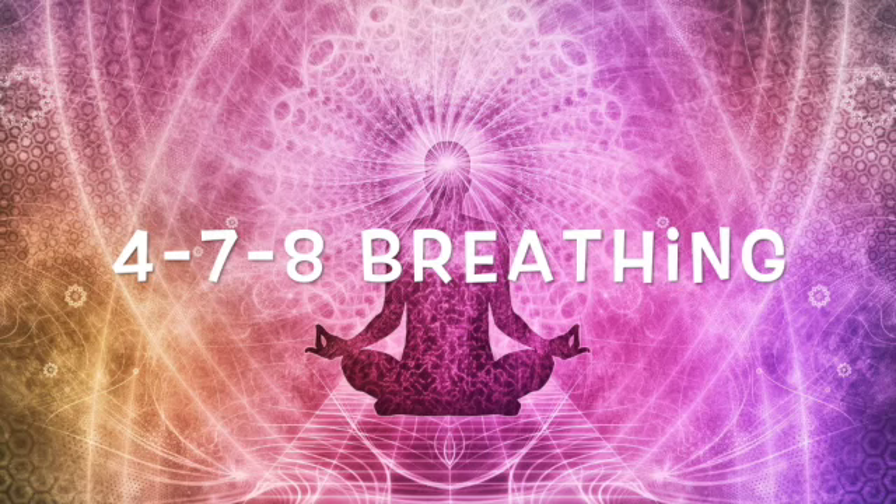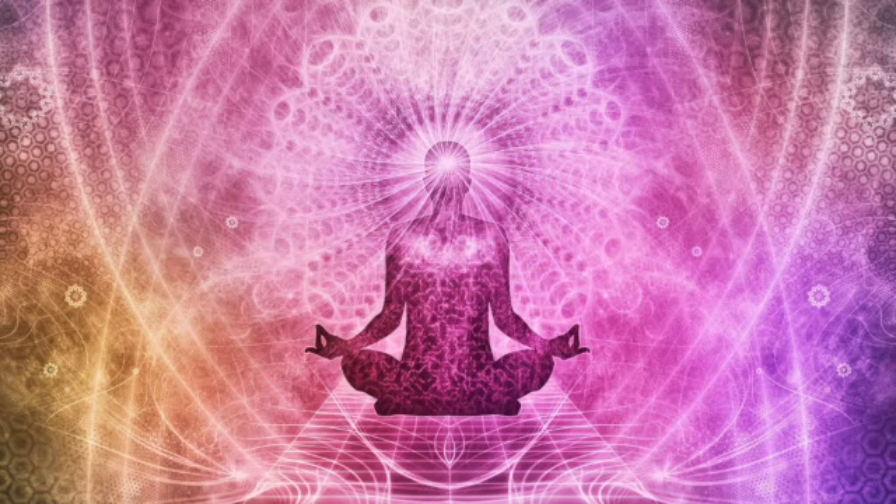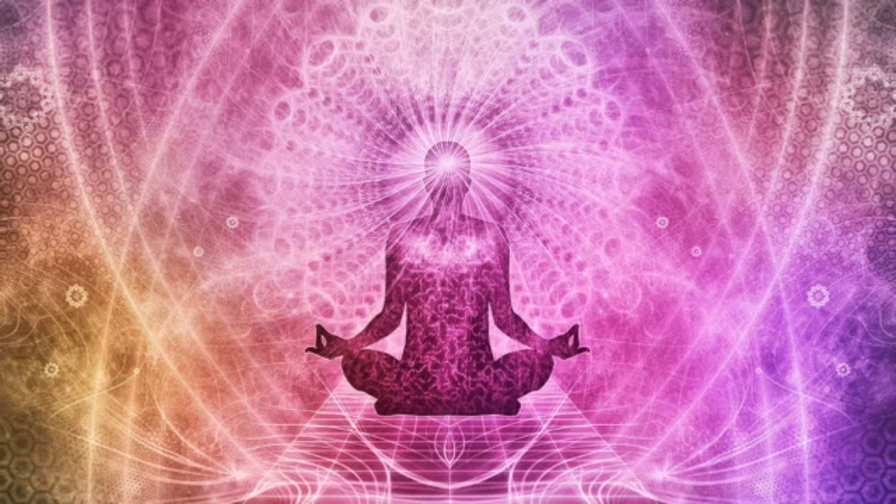Hey everyone, it's Sophie. We are going to do 4-7-8 breathing, a really simple yet extremely effective breathwork practice. You can do this any time of the day from anywhere, so let's get right into it.